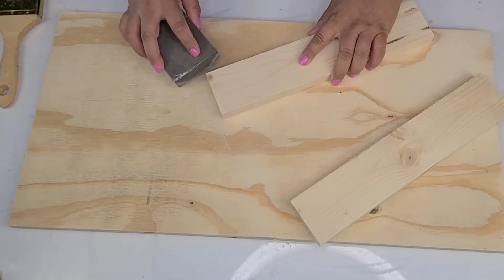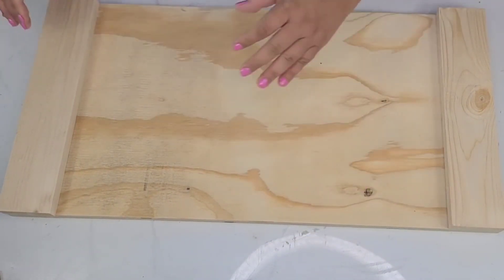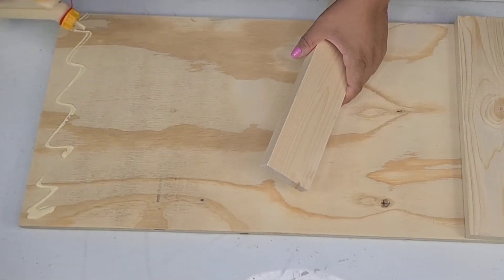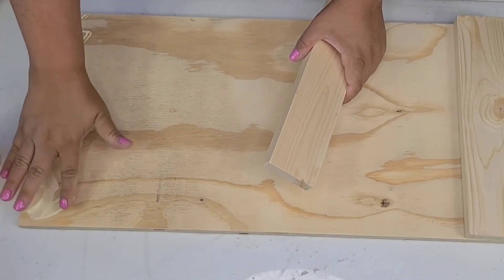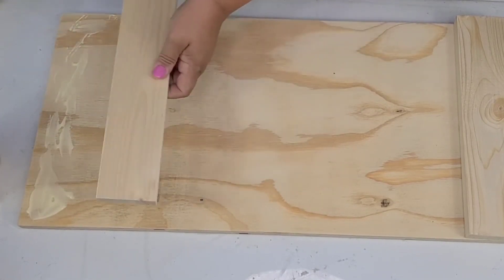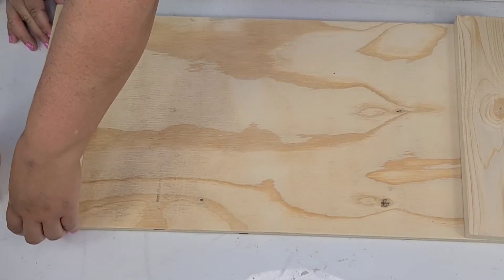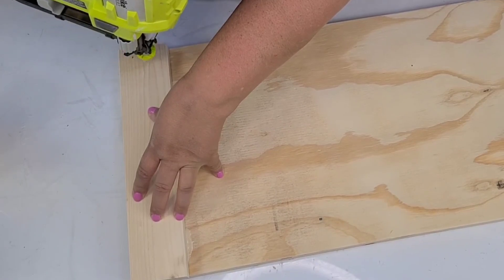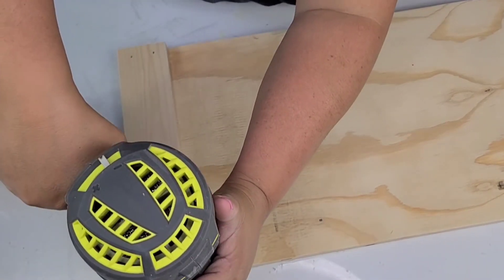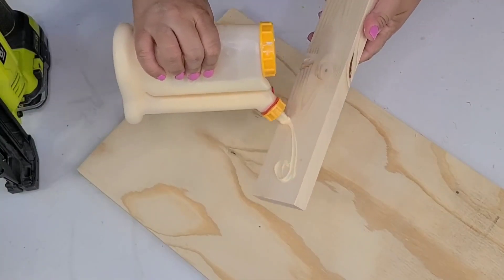I also grabbed this 1x3 board and cut it to the same width as the base board. I'm going to place them on each end after sanding and dusting them, then attach them using wood glue and brad nails. I did the same exact thing on the other side using wood glue and brad nails.